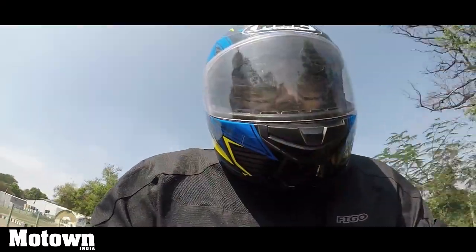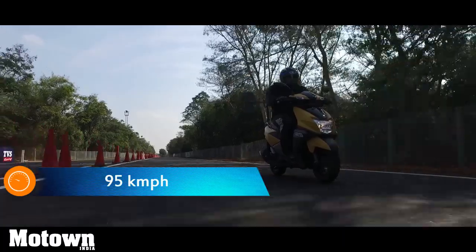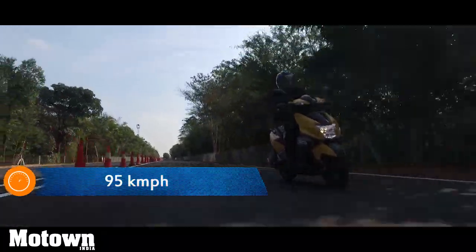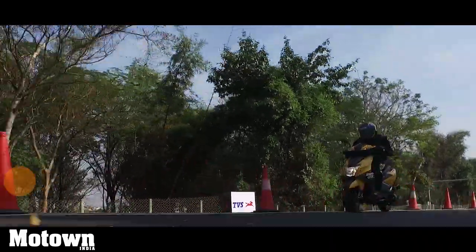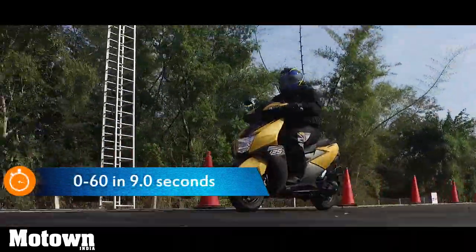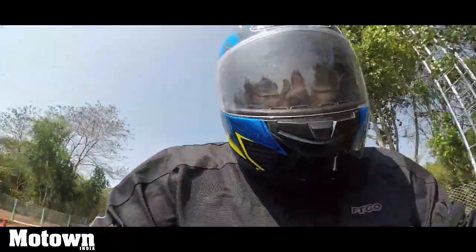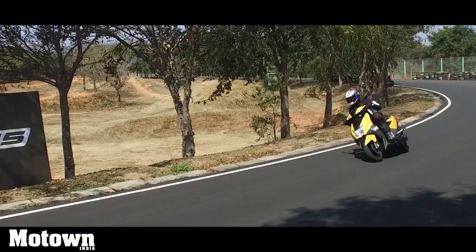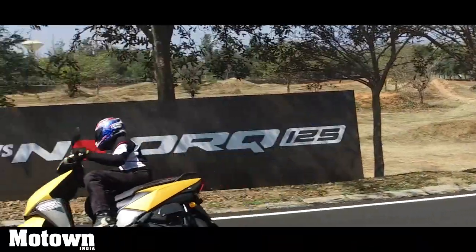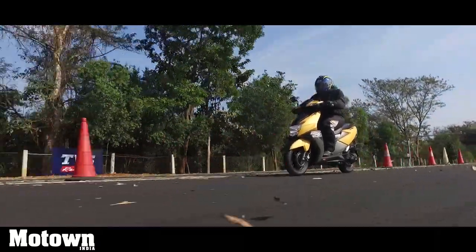From the perspective of a 125cc single-cylinder air-cooled scooter, the performance of the TVS NTORQ is pretty thrilling. In fact, the scooter picks up speed pretty quickly and it cruises neatly all the way up to 85 kmph. Post 85 kmph it's a bit of a struggle to get to 95. The top speed of the NTORQ 125 has been mapped at approximately 95 kmph, and it can go from 0 to 60 in approximately 9 seconds.